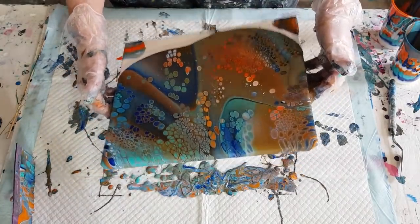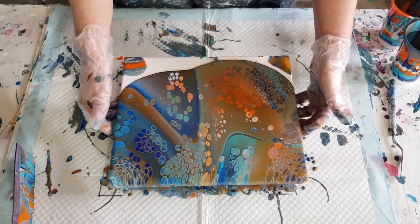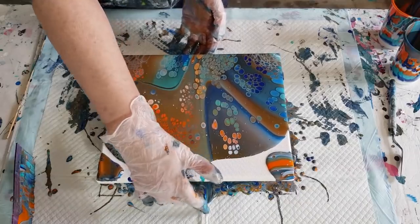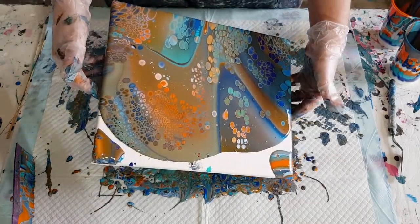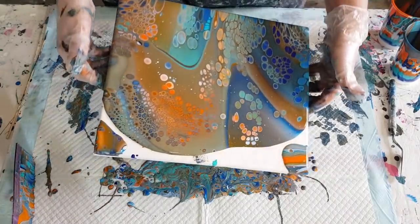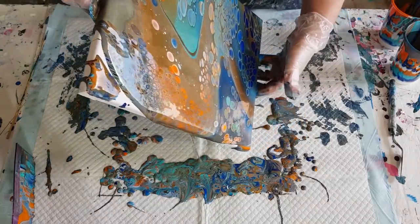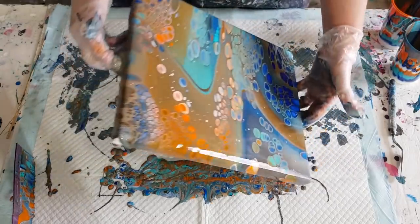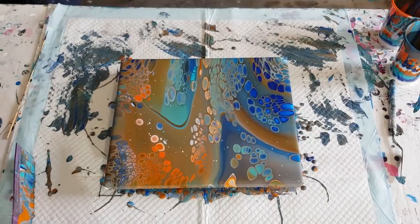Always remember to zigzag your canvas. I'm actually really surprised — those cells are amazing! Let's finish tilting and see what happens. Still got quite a bit of space to cover. Hopefully I haven't short-changed myself by not having as much paint as I would normally have for this size. The orange and the turquoise have gone a bit muddy brown as I said they would. I don't know why I use those colors — they're tricky; sometimes they work, sometimes they don't.